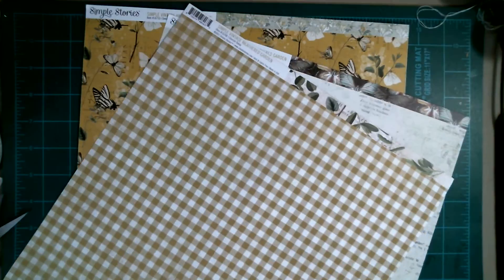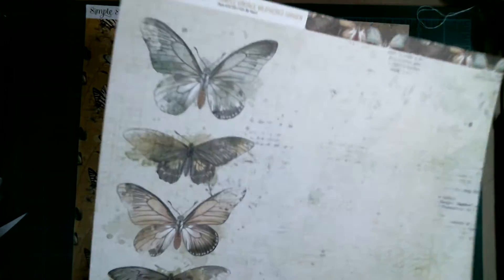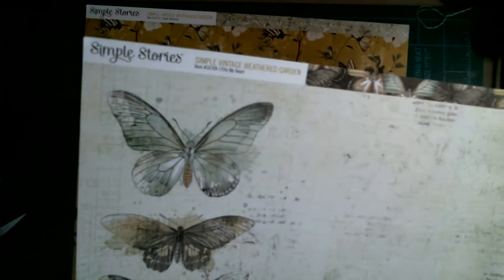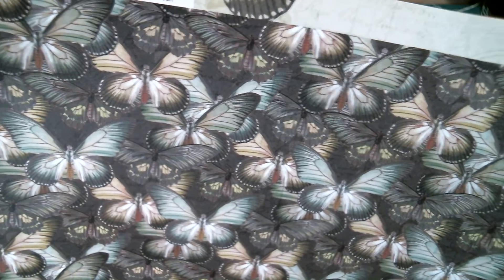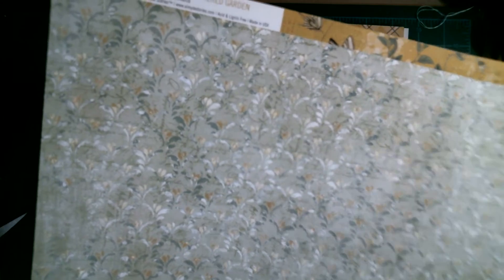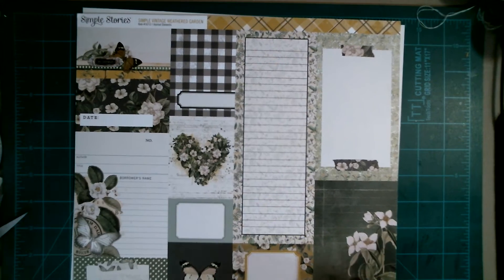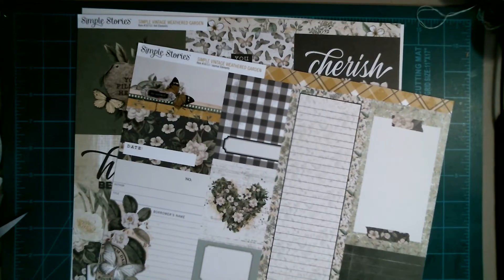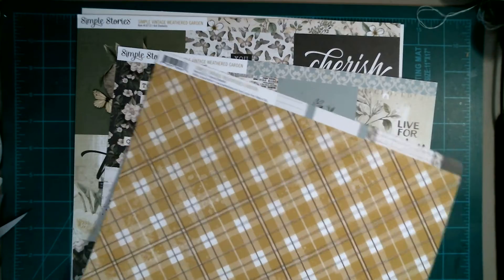Here's this page — checkered — and look at this, those butterflies are gorgeous. And here's the back side, just a bunch of butterflies. This paper is so beautiful. And you have this sheet, and that's the back. And look at this — oh my — this is like a junk journaler's dream right here because you get all those pieces. And then here's the back of that.